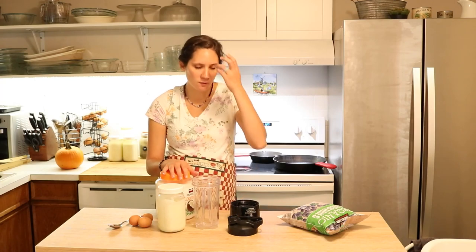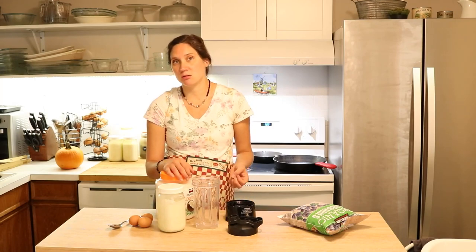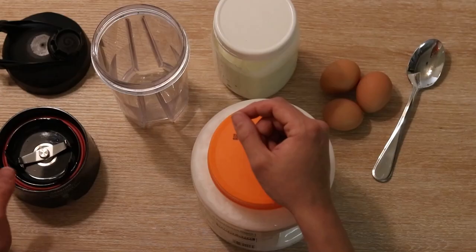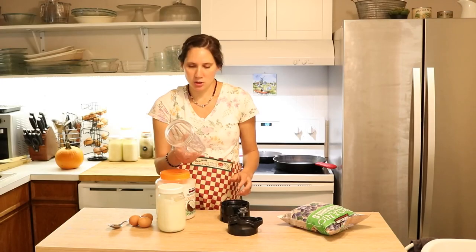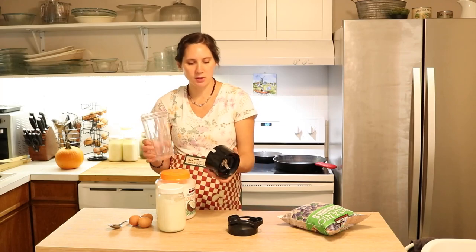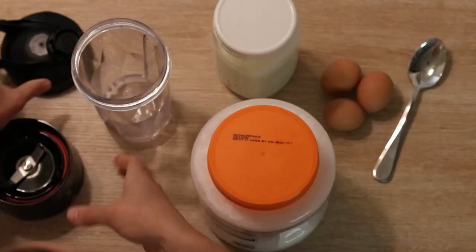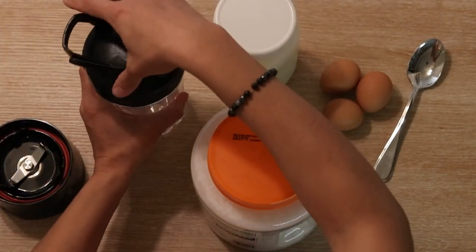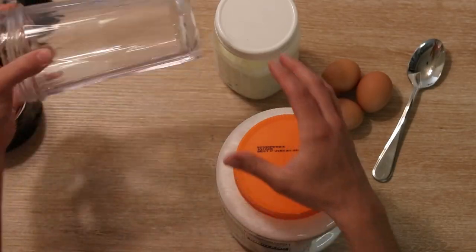There are a lot of different blenders you can get out there. I usually find for somebody who is doing a lot of whole food nourishing-type eating, a good blender is a really nice thing to have, but you can use a really basic one as well. I have a Blendtec and it comes with this smaller to-go cup with a little attachment that can really quickly make a smaller amount, and then a lid that's really easy to pour out of. That's usually what I use when I make these, and this works best since it blends upside down.